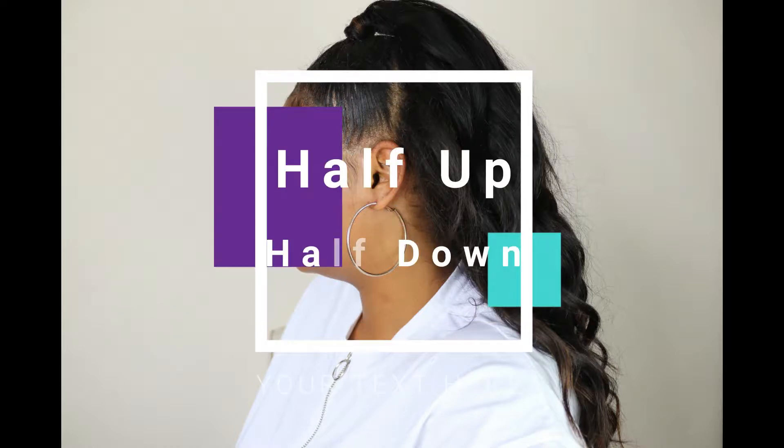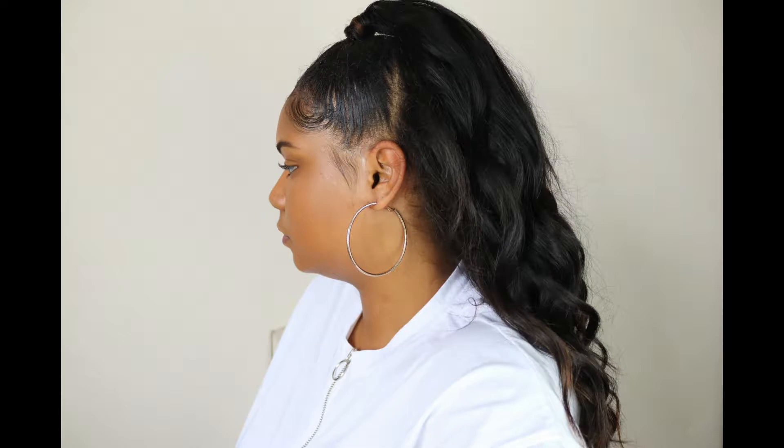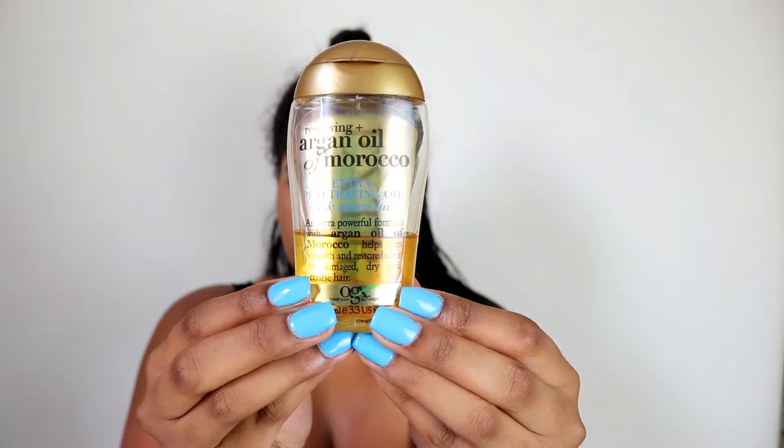Hey guys, welcome back to my channel. In today's video, this will be a continuation from my last video where I've done this half up half down hairstyle. I'm going to be showing you how I changed this hairstyle and revamped it a little bit by doing two bunches at the front.